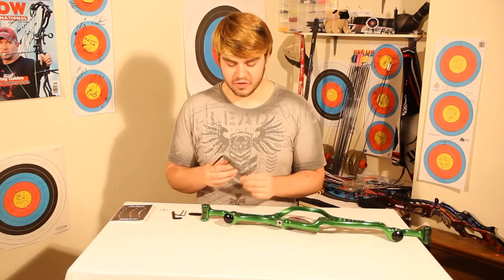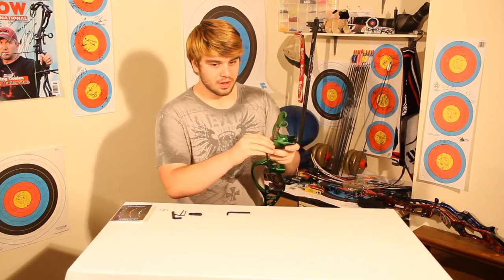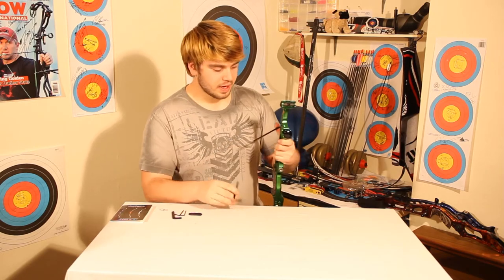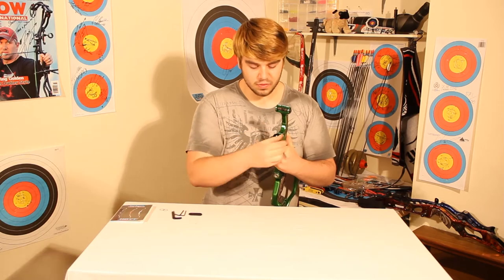Welcome back to Archery Buzz. You may notice I sound a bit different today, and that's because we've got a slightly different video for you. Recently I got myself a brand new riser and we're going to show you how to set that up in today's video.